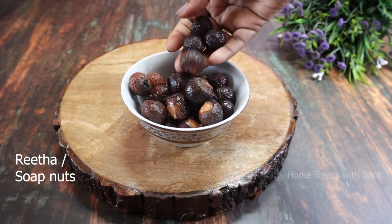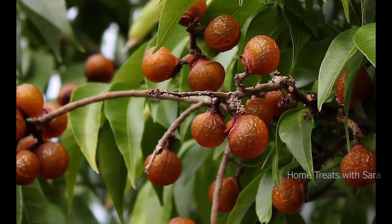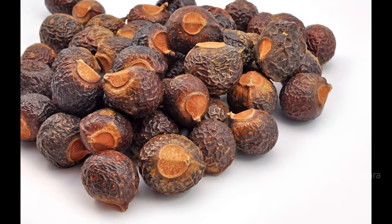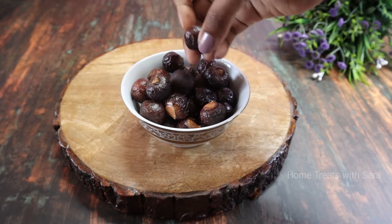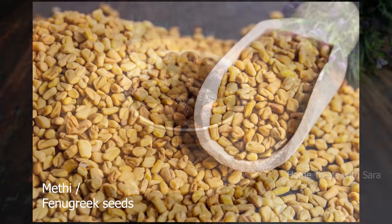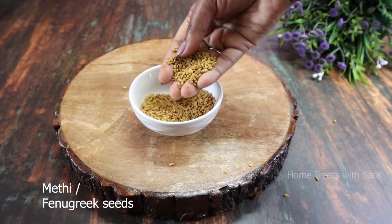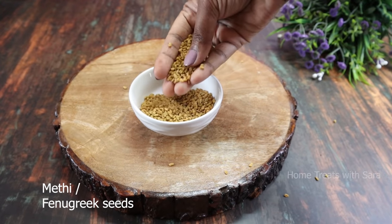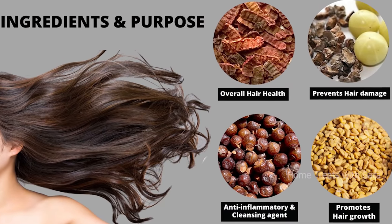Reetha, known as soap nuts, is used as a key ingredient in natural hair washes for gently cleansing the hair and scalp. It has natural conditioning properties that make your hair healthy and shiny when used regularly. Reetha is also rich in anti-inflammatory properties, making it effective for the scalp. Lastly, fenugreek seeds help in promoting hair growth, strengthening hair follicles, preventing hair fall, and moisturizing your hair to bring back bounce.